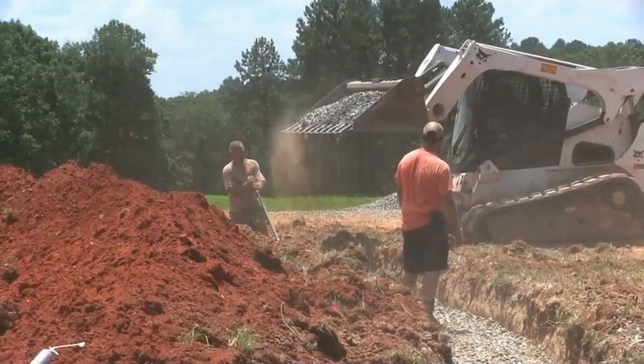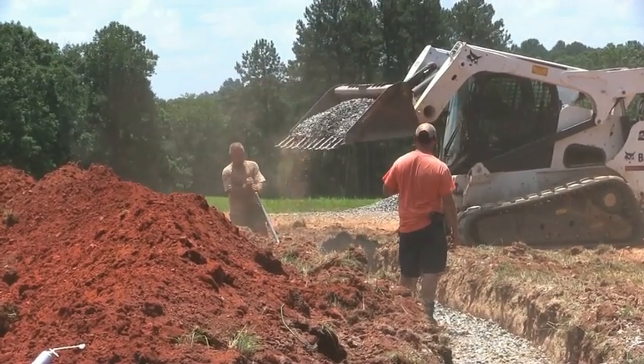Construction can be full of risks, but installing a septic tank and a drain field doesn't need to be.